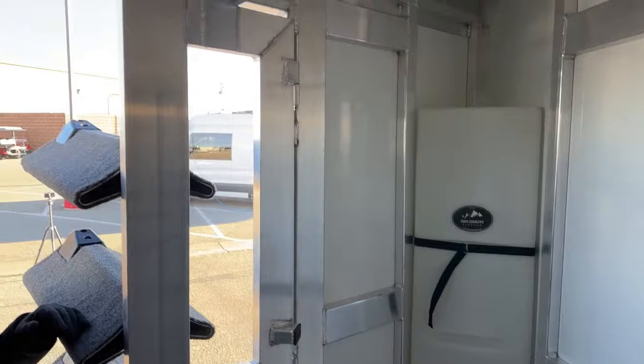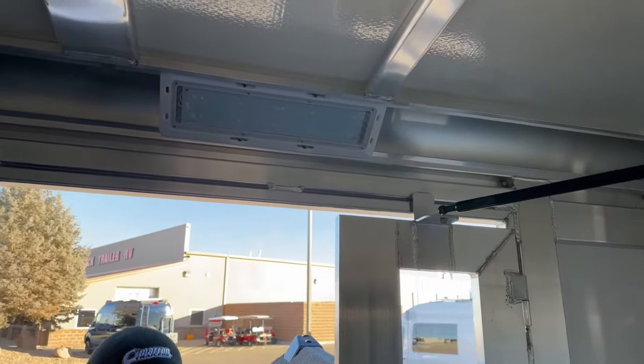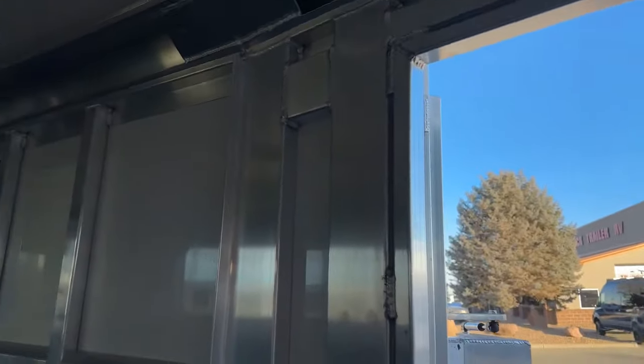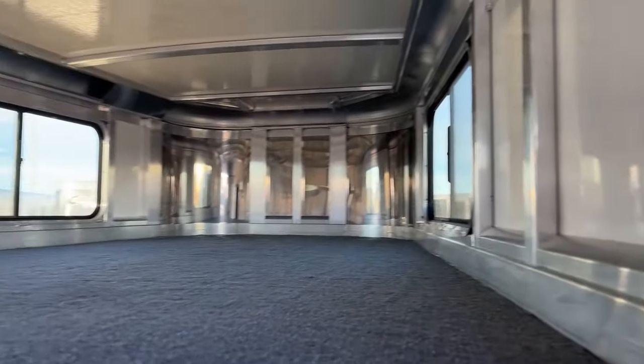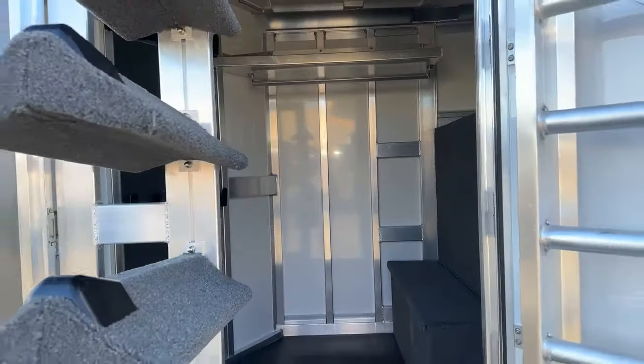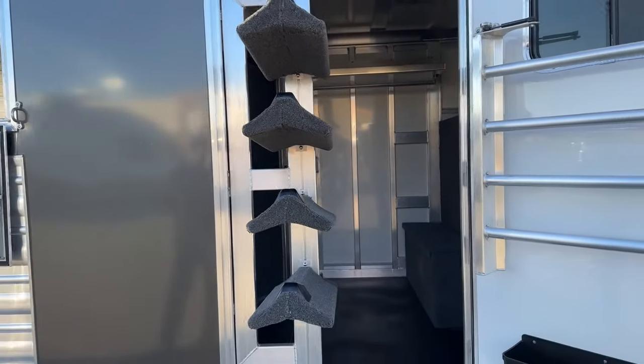Above me as we walk out, we do have an LED light in this tack room — you're going to have plenty of light to be able to see what you're doing. And you'll see just how easy it is to squeeze by that saddle rack. I can do it, the camera can do it super easy, so it's simple to have that saddle rack out and still be able to walk past it.